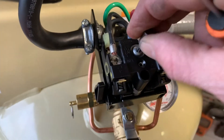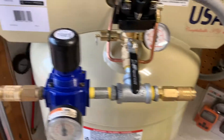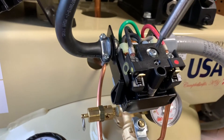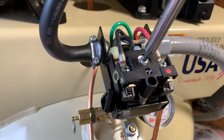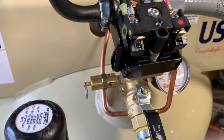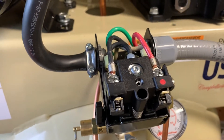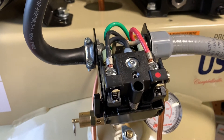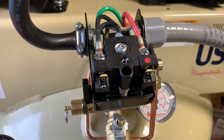Now we can get in there with the security torx and turn that screw. I'm going to turn this just about an eighth of a turn clockwise, and what that's going to do is increase the pressure on the pressure spring and should hopefully cause it to cut off just a little bit later. Let's go turn the breaker back on and fire this up.